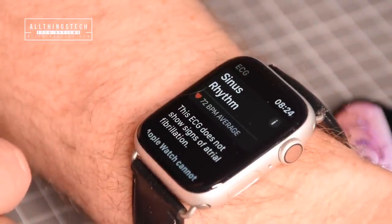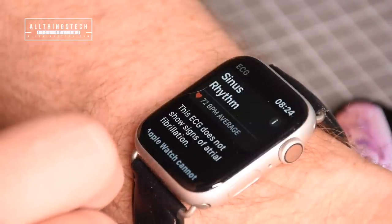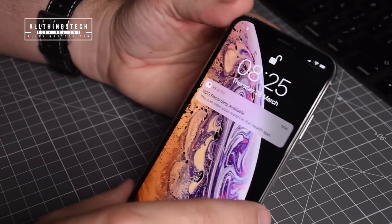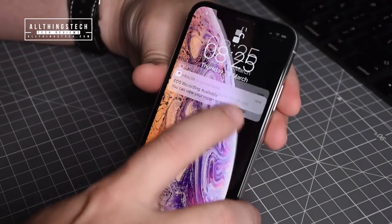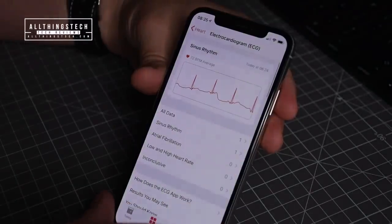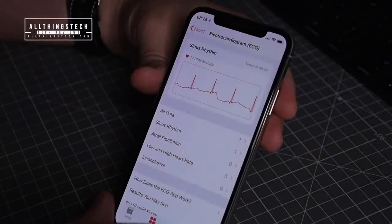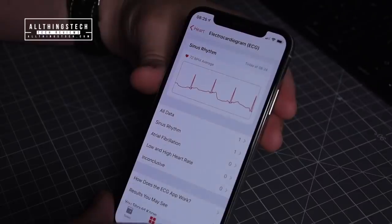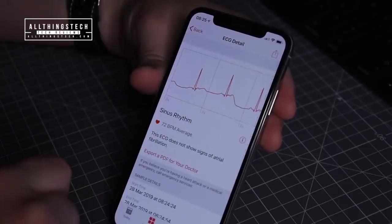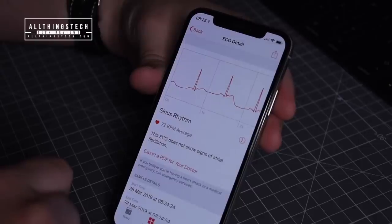When the 30 seconds are complete, it gives you immediate feedback on your watch. It says the ECG does not show signs of atrial fibrillation, which is a good thing. You can then head over to the Health app on your iPhone for more information — a prompt on the home screen will show there's an ECG reading, and clicking into it gives you the full ECG reading with more detail.